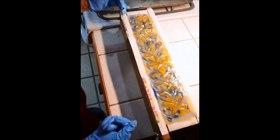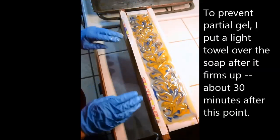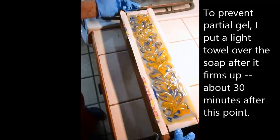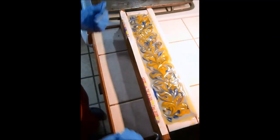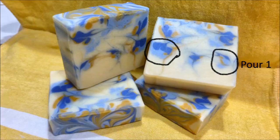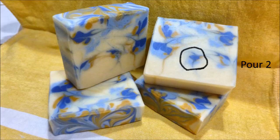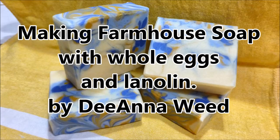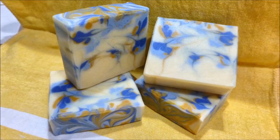Occasionally with this longer mold, it usually gels pretty well in the center part, but the edges can give me a partial gel. I'll come back and cut the soap later and show you how it looks inside. I'll see you next time. Thank you.